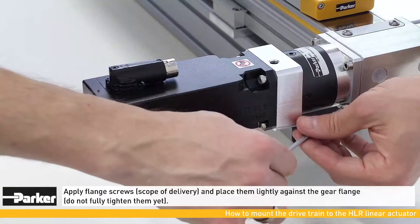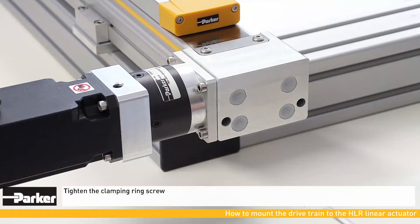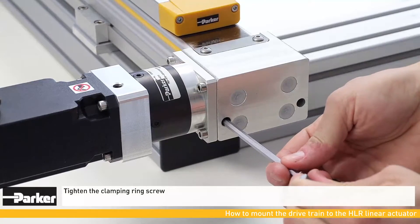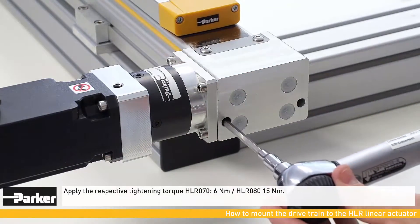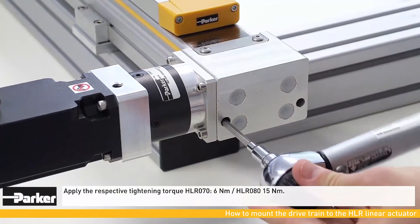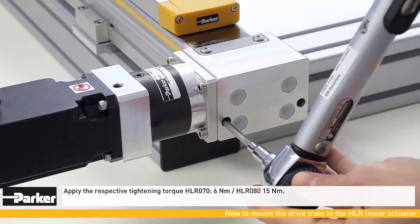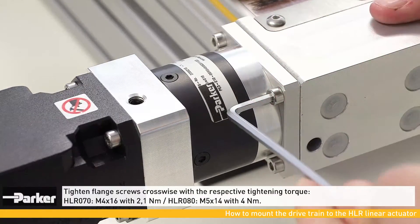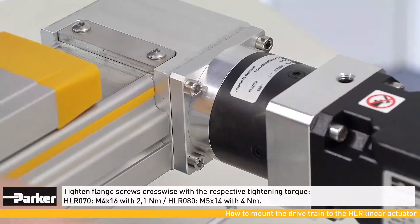Apply the flange screws in their positions but do not completely tighten them yet. Now tighten the clamping ring through the front bore of the housing with the correct torque. Flange screws must then be tightened crosswise with the correct torque.